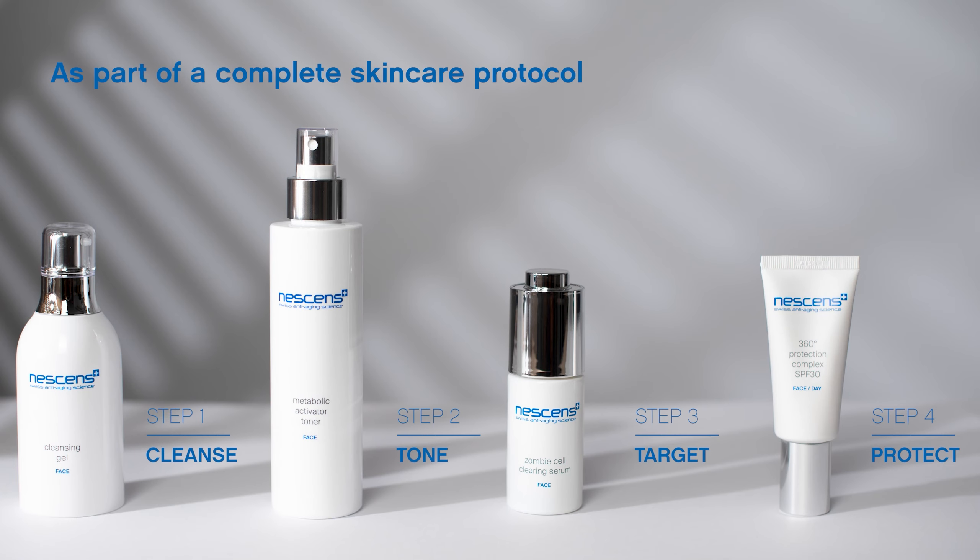Can be used on a cleansed skin after the application of the Activator Toner and in combination with the 360 Degrees Protection Complex SPF 30.